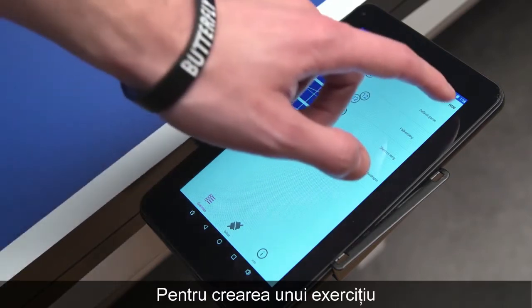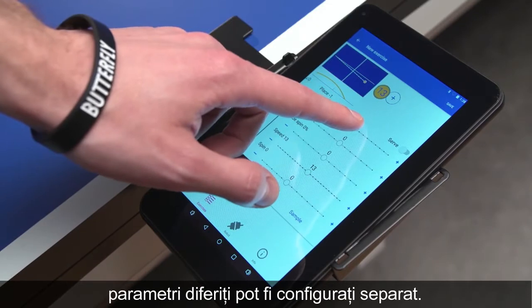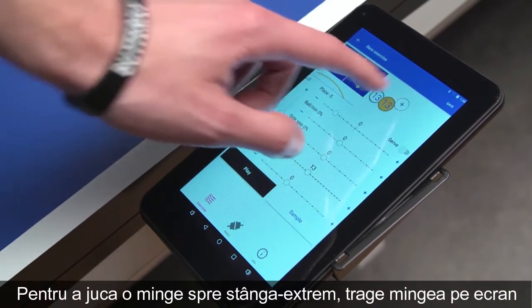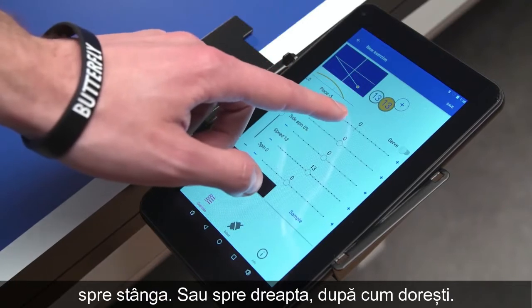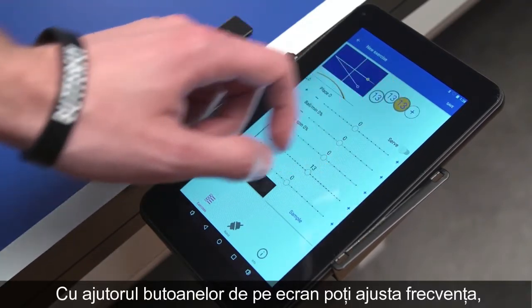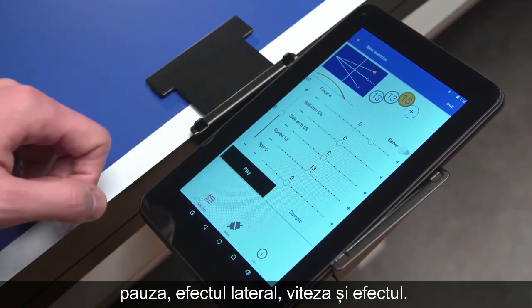As hinted during creation of an exercise, different parameters can be adjusted individually. To play a ball farther to the left, drag the ball on the display to the left or to the right accordingly. With the buttons below, Frequency, Delay, Side Spin, Speed and Spin can be adjusted.